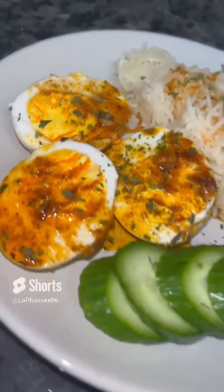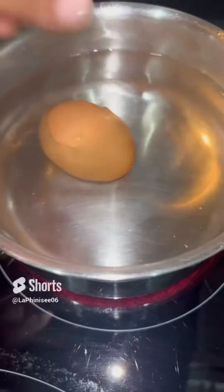I'm going to show you guys how I made my delicious Cajun eggs and Cajun shrimp. I'm going to start off by boiling my eggs — I'm just going to add them into my water.